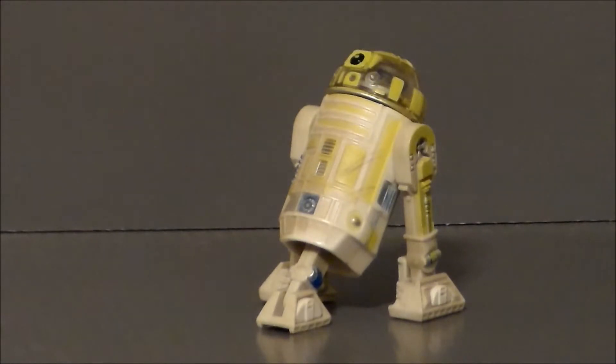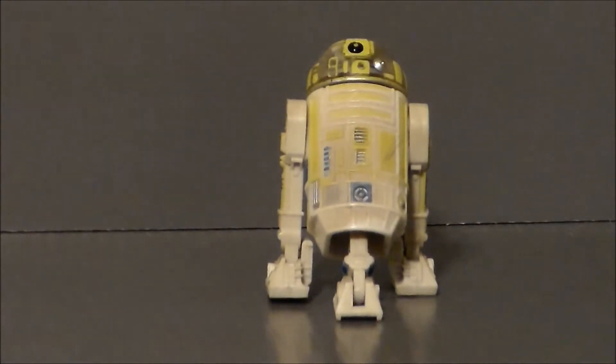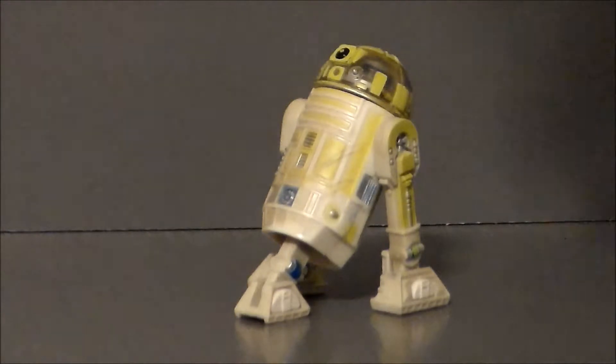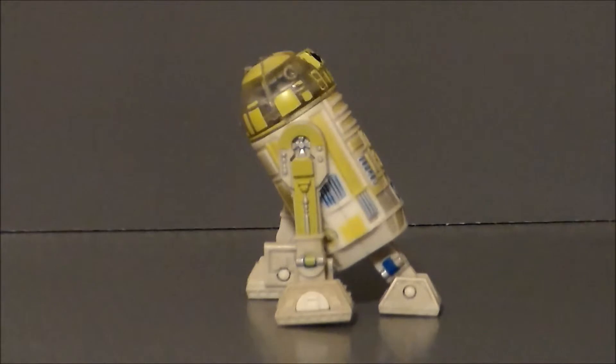Now I actually thought this was R3-Y2, a droid that we saw in The Empire Strikes Back on the Hoth base for maybe 3 seconds over by the main view screen as the base was crumbling. It is almost identical to this droid except there are some red lights around the dome which are not present here. I'm sure it was probably just a reuse of the droid toy.